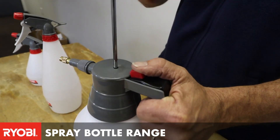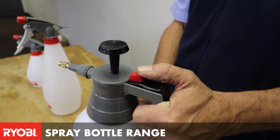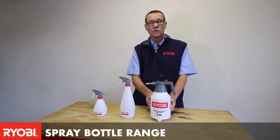You would simply pressurize it, and by pulling the button in, you would be able to pesticide or sanitize any area that you want — small areas in offices or in areas that you need to sanitize or apply pesticide.